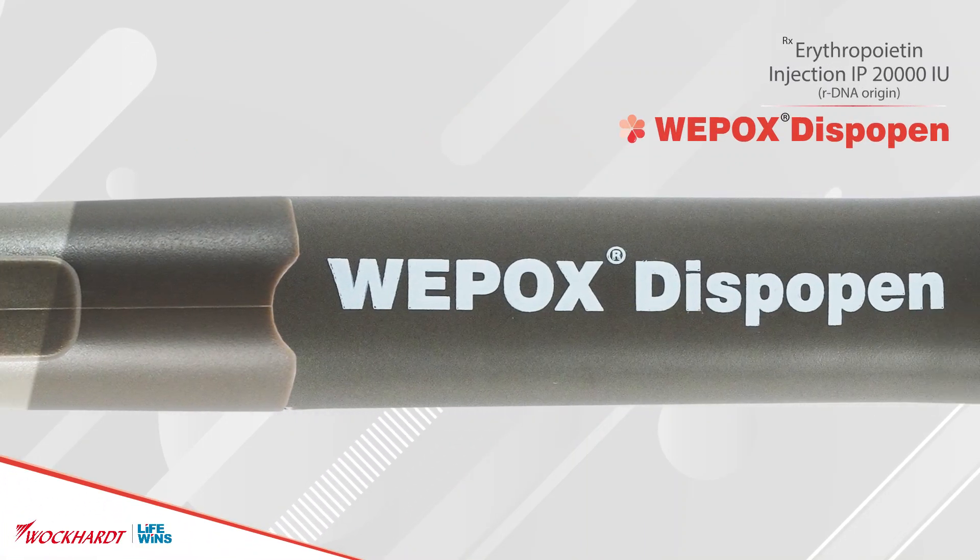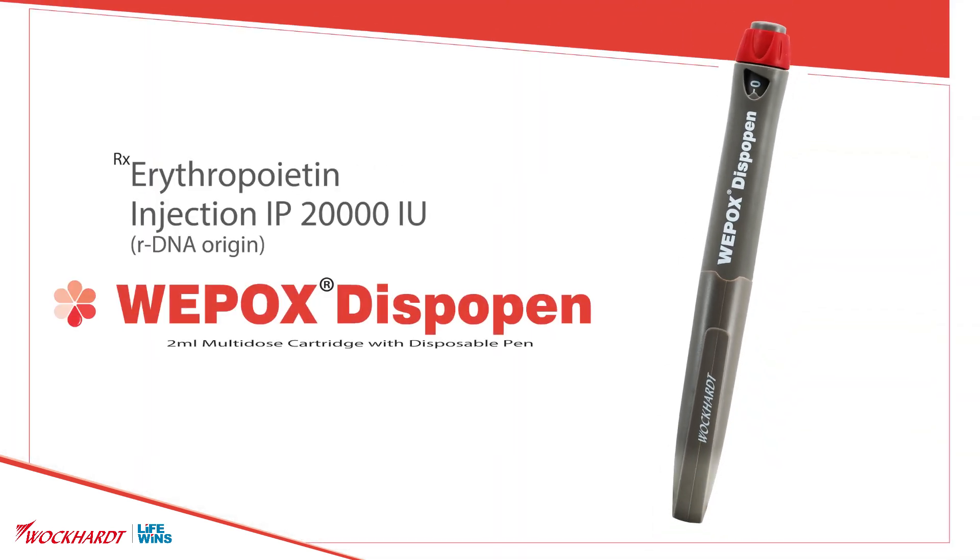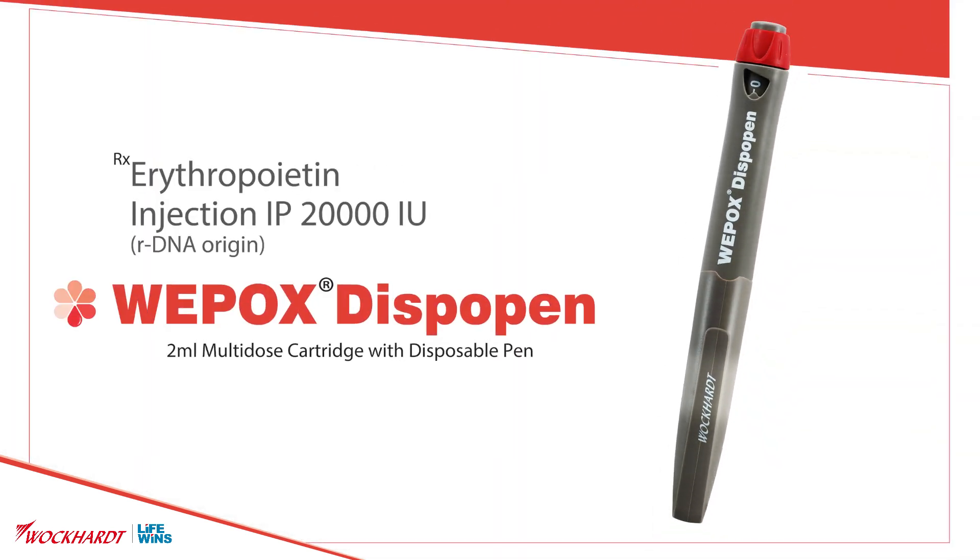Weepox Dispo Pen 20000 IU — India's only disposable EPO pen which delivers compliance at no extra cost.